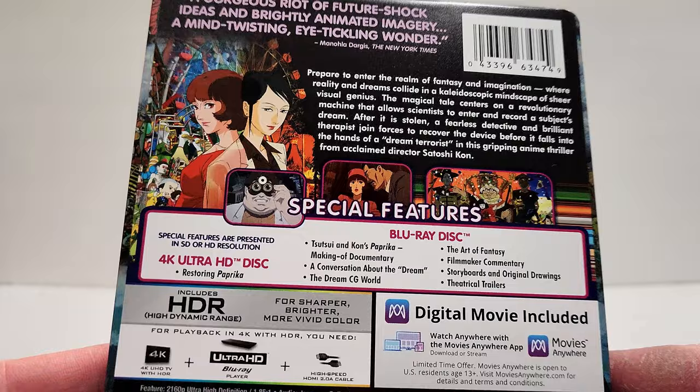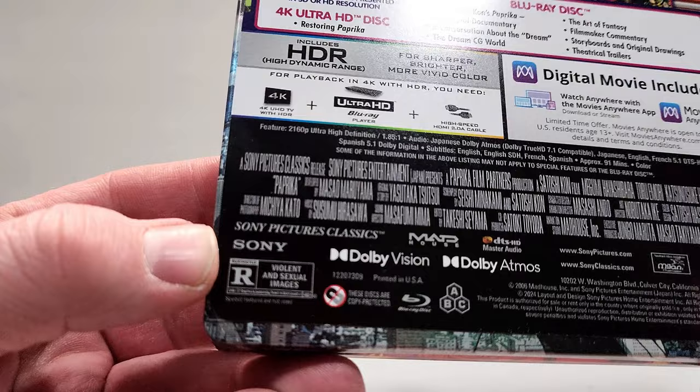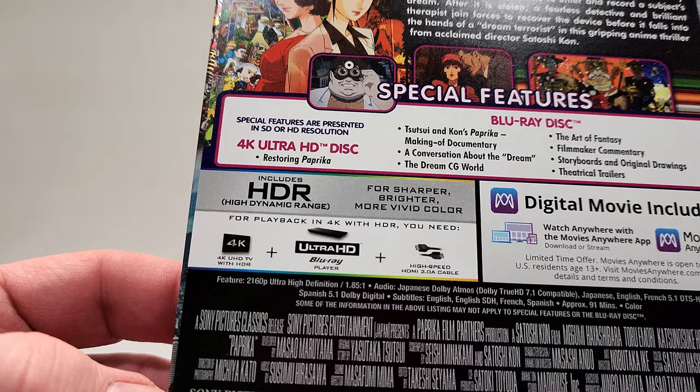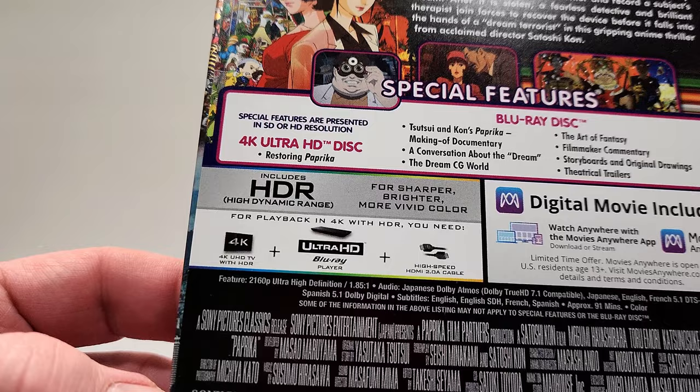This one does have Dolby Vision. It is rated R for violent and sexual images, with a runtime of 91 minutes. Audio includes Japanese Dolby Atmos, Japanese English, French 5.1 DTS HD MA, and Spanish 5.1 Dolby Digital. Subtitles include English, English SDH, French, and Spanish.